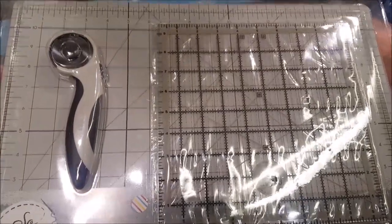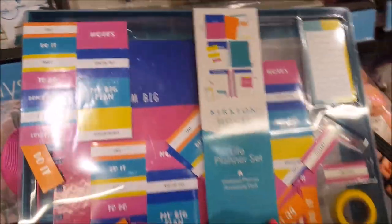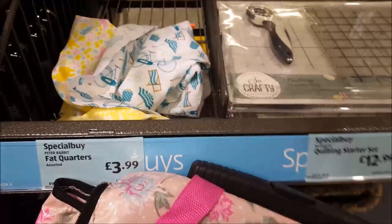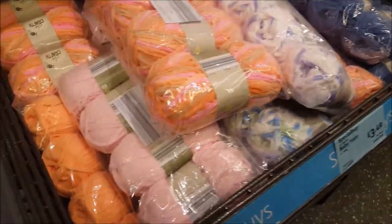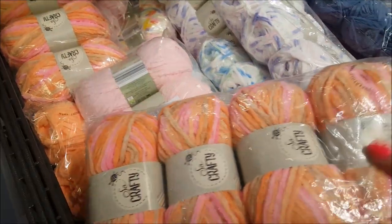They've still got the planners - the life planner stuff - there for $6.99 in that design. And as we move on they've got some yarn. This is 'So Crafty', it's $3.49 for the pack, so we'll just have a look through.